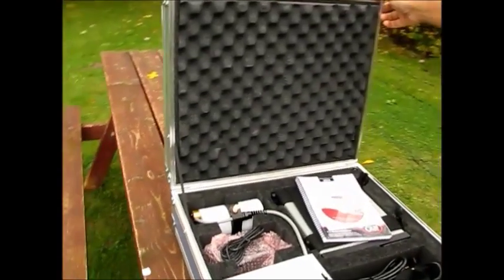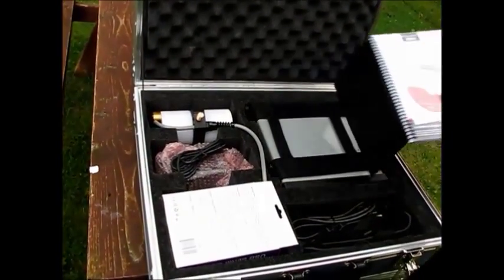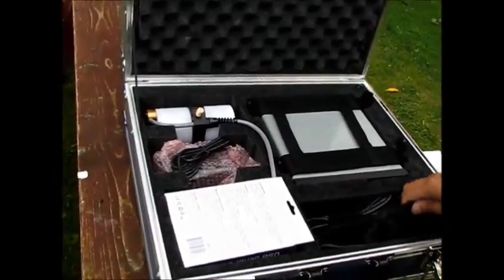If you aren't sure about anything, like how to change the battery, consult your GSM-19T operations manual included with your instruments.